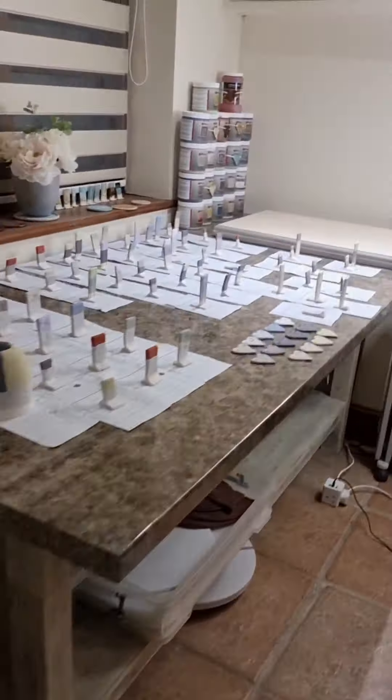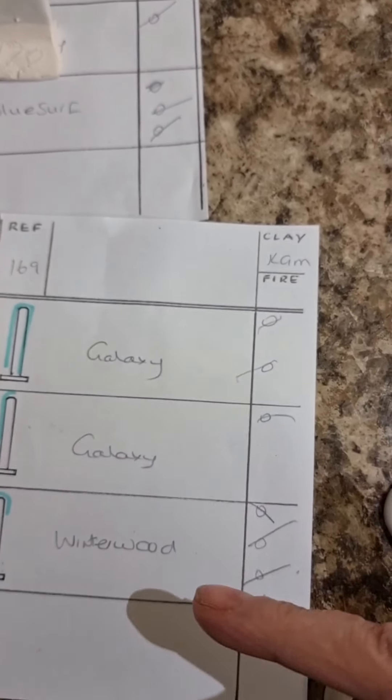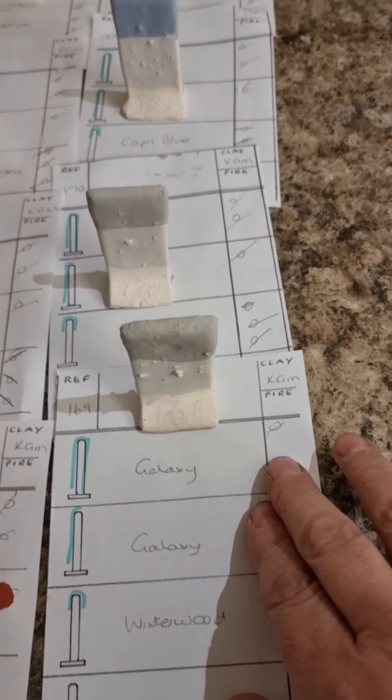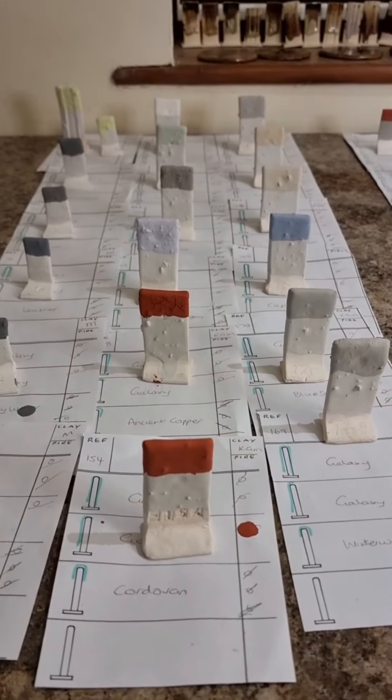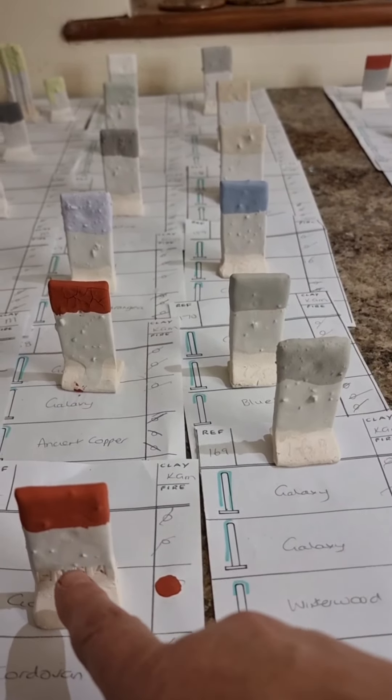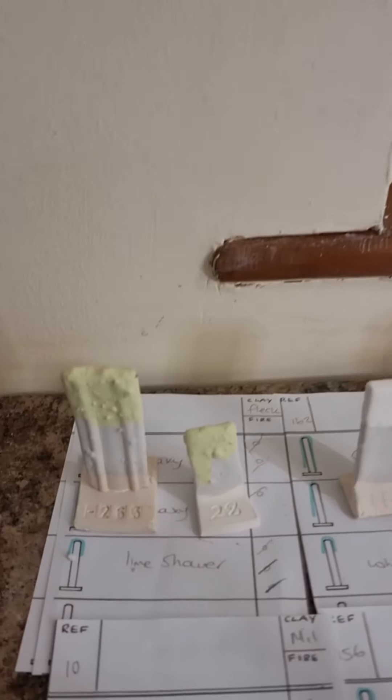One of my glazes is Galaxy. Let me show you how I've done this — basically on my sheets I record which clay I've got, where I'm putting the glaze, the various coats, colours, how many coats I'm doing, and my test tile number. I find this a really easy way to keep track of what I'm doing. All of these here are using Galaxy as a base coat — three coats on the front and two coats at the back so I can see if I can get away with two coats, and then I do the colour of the glaze three coats over the top.